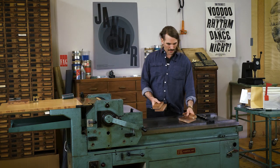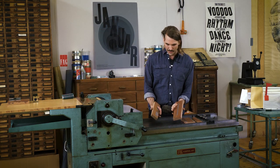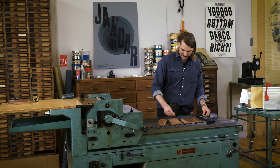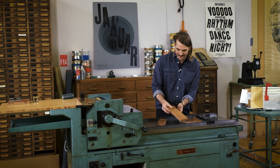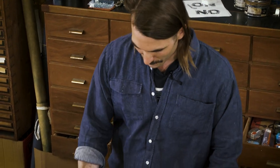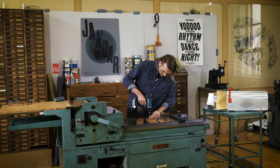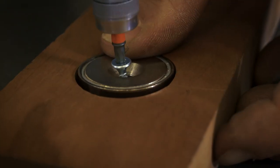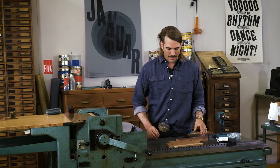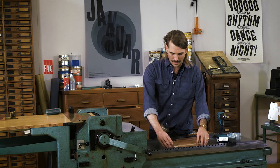We have our letters with the holes on the back, and now we just fit the magnets that are exactly the same depth. We just fit the magnets in. And there we have our magnetic type.